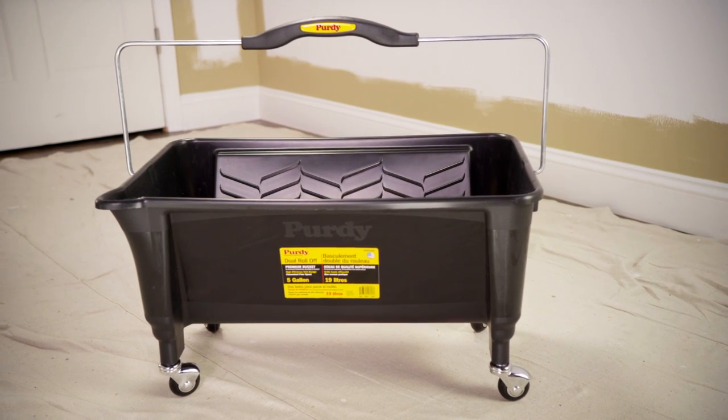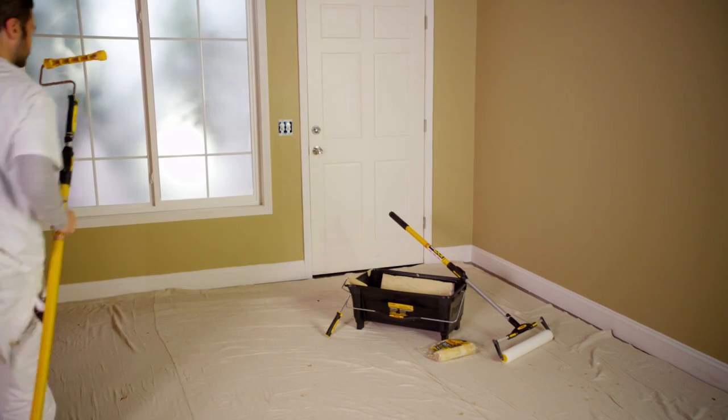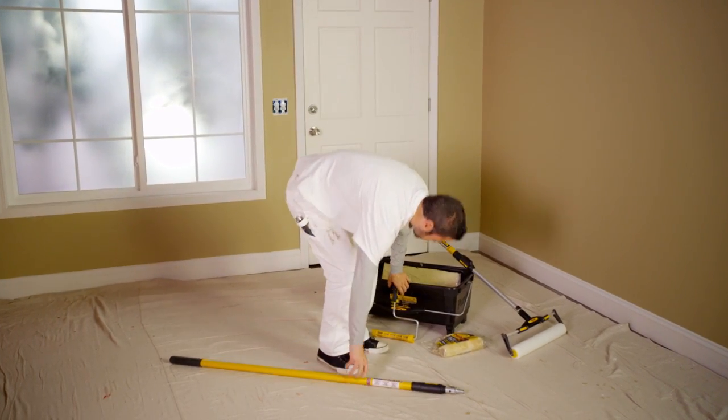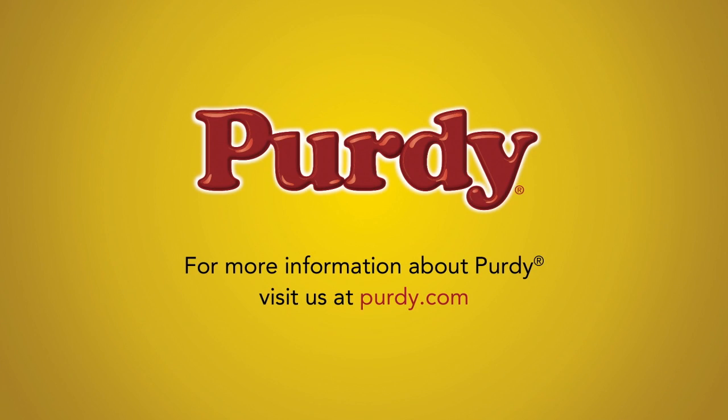The bottom holes on the Purdy Dual Roll-Off Bucket are caster wheel compatible. The Purdy PowerLock extension pole, Revolution Roller Frame, and Dual Roll-Off Bucket create a system that cuts big jobs down to size. For more information on other tools that will make painting and prep work a whole lot easier, check out our Mini Rollers and Wire Brushes videos. When pros demand productivity, Purdy delivers.